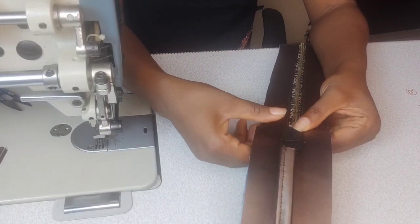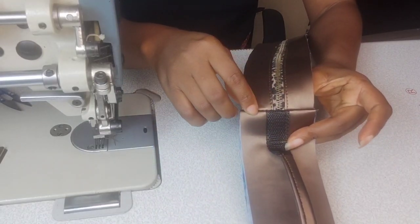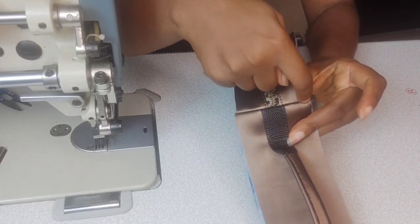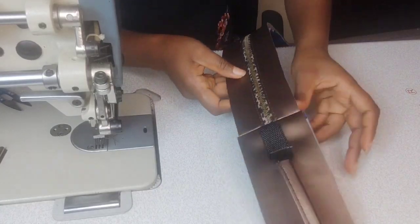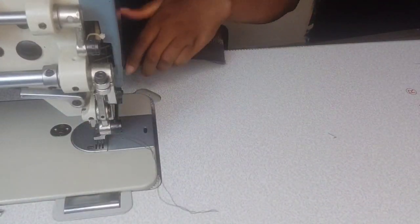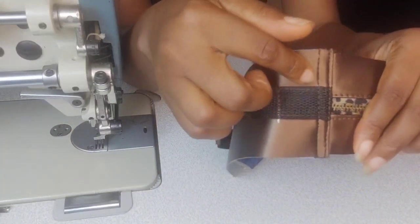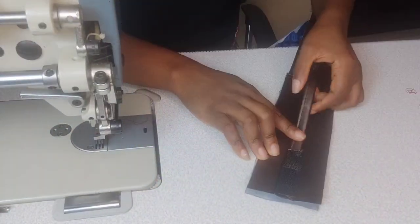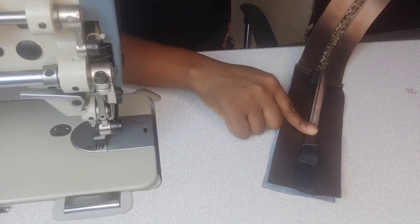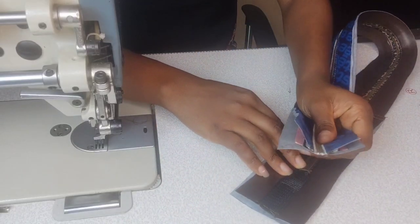Press the pieces away from the zipper gusset — make sure it's pressed well and flat — and topstitch at one-eighth of an inch from the seam. You can give it another layer of topstitch if you wish. I topstitched mine twice: once at one-eighth of an inch from the seam and again at about a quarter of an inch from the first topstitch. Repeat with the other side of the bottom gusset and the other side of the zipper gusset.